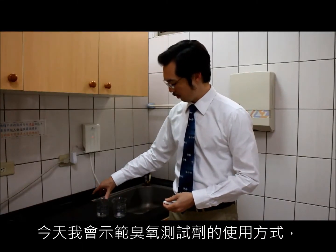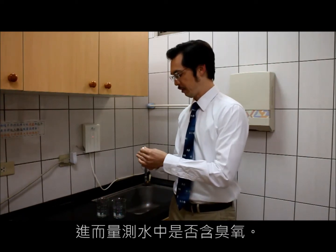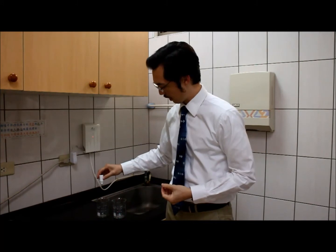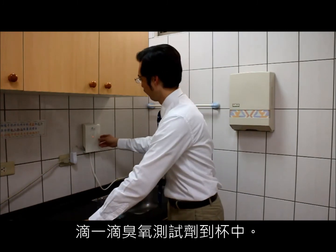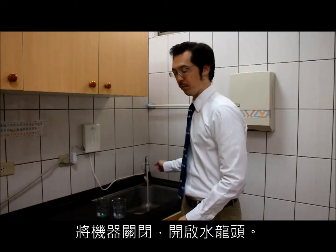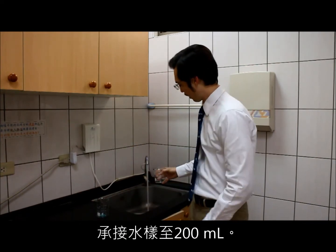To do the ozone test, you take two glasses of 200 milliliters and put one drop of our ozone test solution inside each glass. For the first test, we'll turn off the machine and add regular tap water — 200 milliliters of regular tap water.